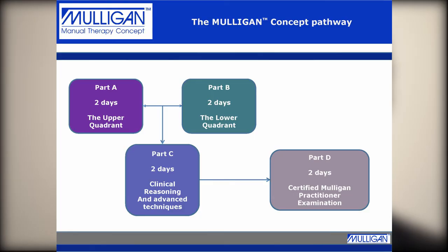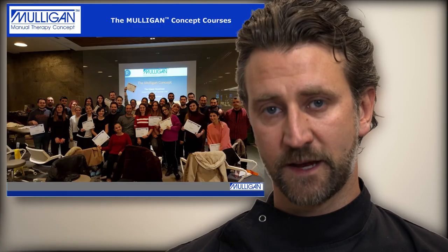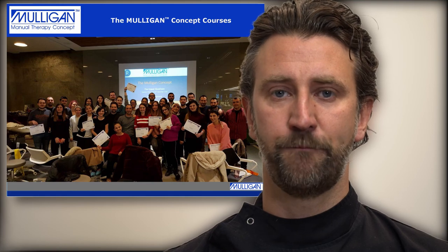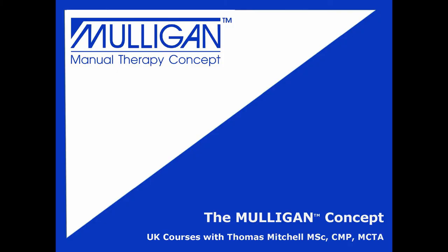To recap: we have the Part A course, which is two days on the upper quadrant; the Part B course, which is two days on the lower quadrant; and once you've done these, you can go for the Part C course covering clinical reasoning and advanced techniques. We also have an exam you can sit to become a certified Mulligan Practitioner. If you're interested in these courses, book on the NCORE website at www.ncore.org.uk.